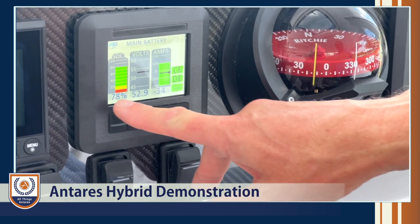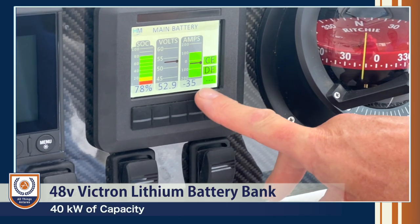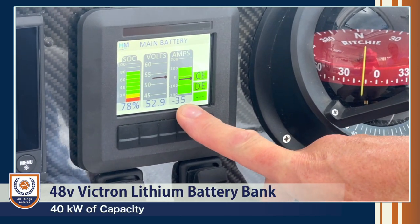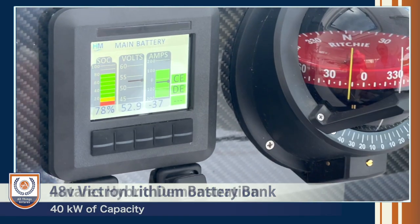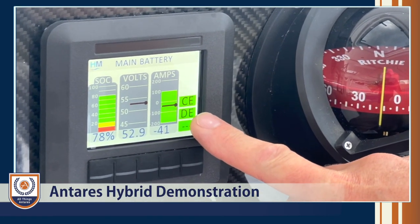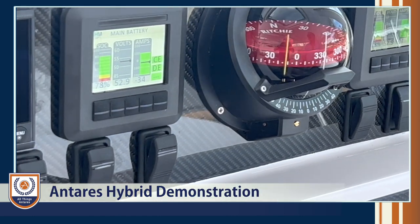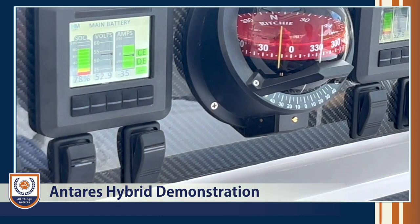The batteries are at 78% state of charge, 52 volts, and current consumption is about minus 35 amps — we've got the air con going, that's why. There are also fields here for charge enable and discharge enable — these are safety features. If the batteries are near full charge, we'll disable charge enable. If the batteries are running too low, we disable discharge enable.